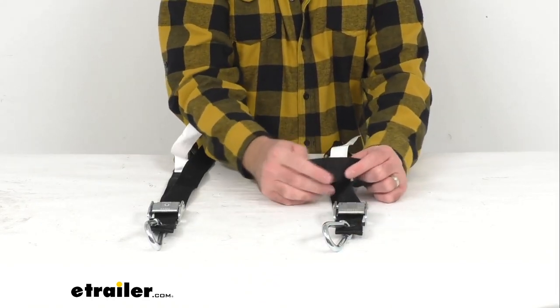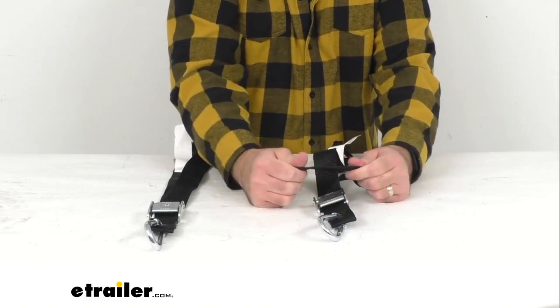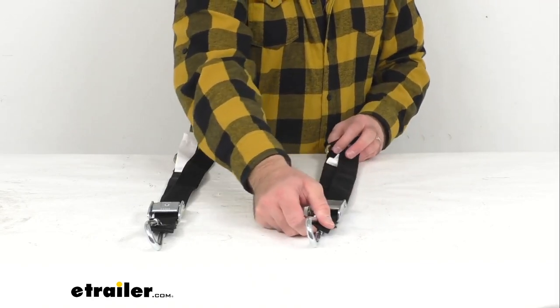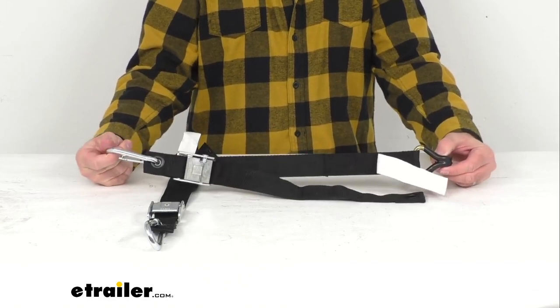The webbing is durable and weather resistant, so they're very strong and very durable and I think they're going to be very long lasting. The maximum overall length of these straps is going to be 34 inches long and they are an inch and a half wide.